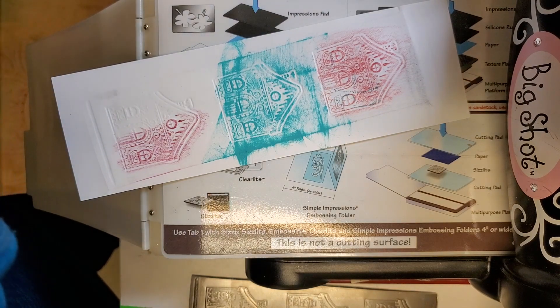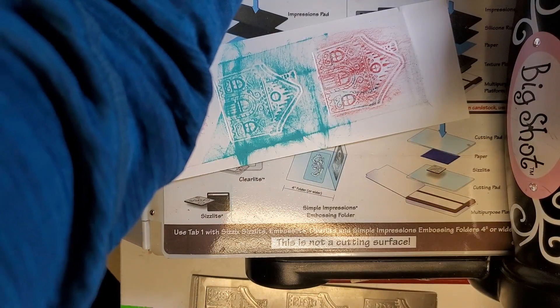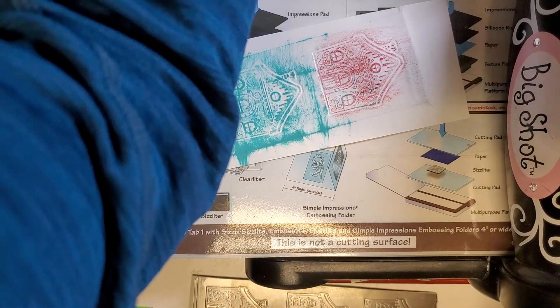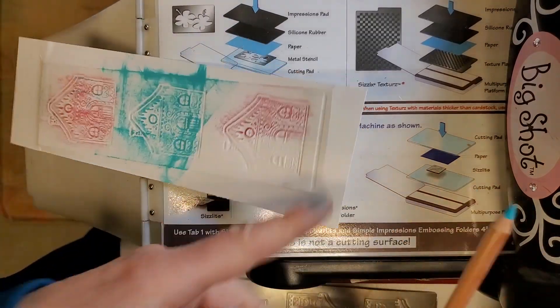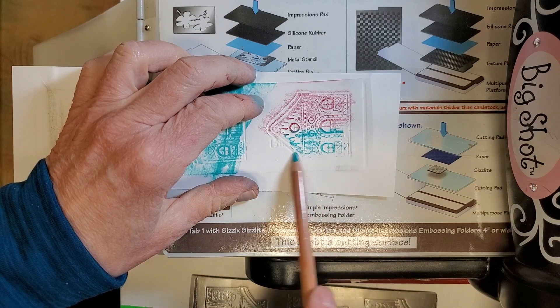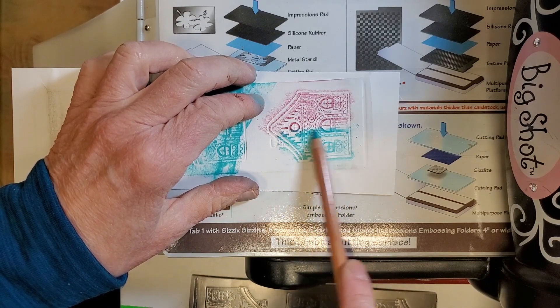I also have some Walnut Hollow pencils — these are ancient and I don't even know if they're still around. Then there are soft pastel pencils — let's give those a shot and see what they do. That seems to work pretty well.